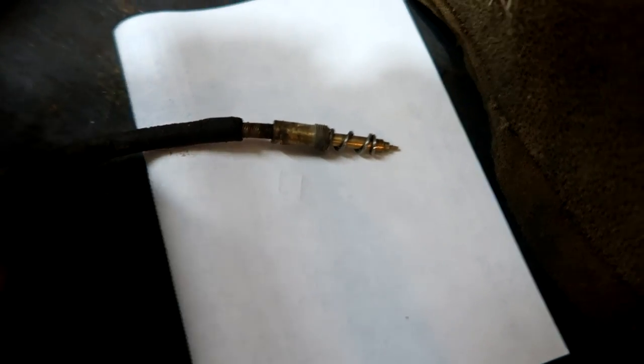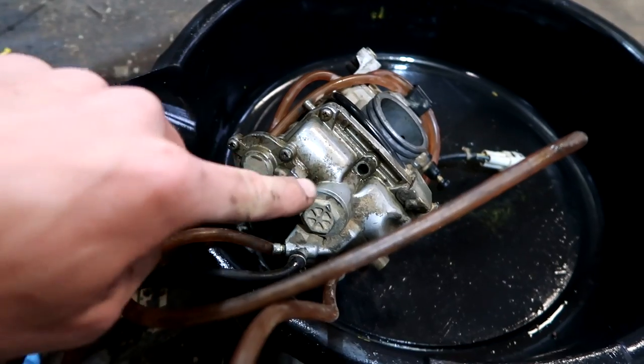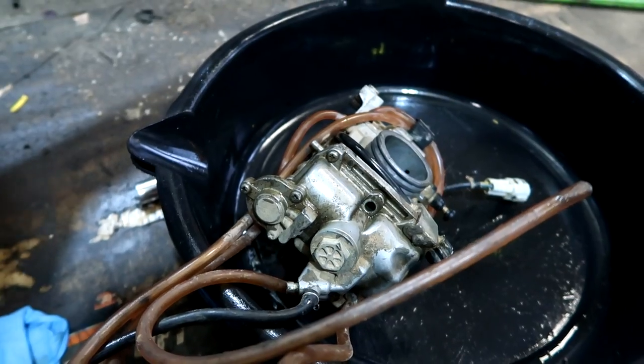My camera finally adjusted. This adjustment screw has the spring, but it doesn't have the washer, and that adjustment screw goes right there. So that might have been screwing us up because it fell right out — it wasn't screwed in.